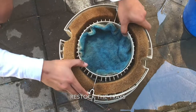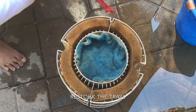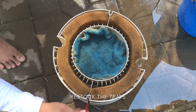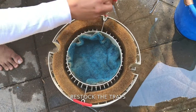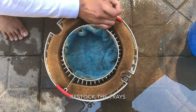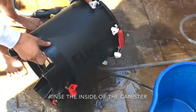It doesn't matter which comes first when you are restacking the trays. Put the two red rods back to hold the trays together, with the curved side of the rods aligning the edges of the tray. Rinse the inside of the filter before putting the tray back.